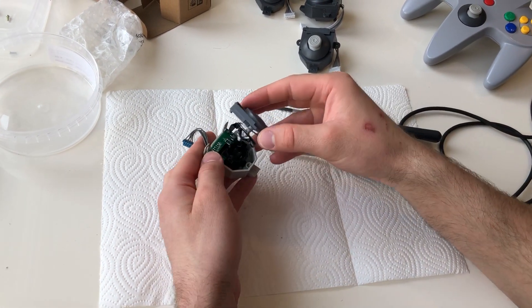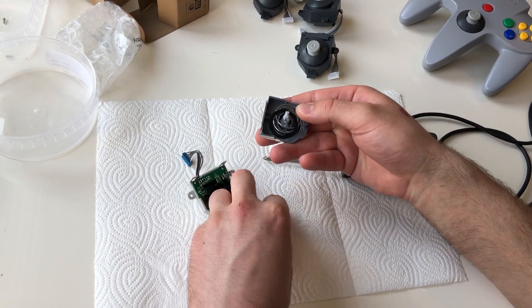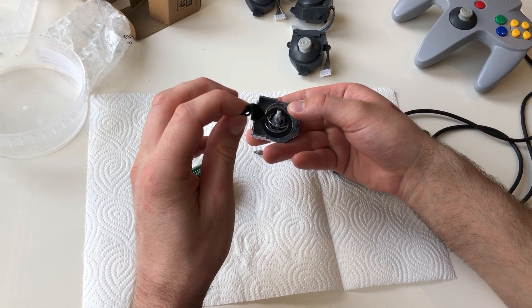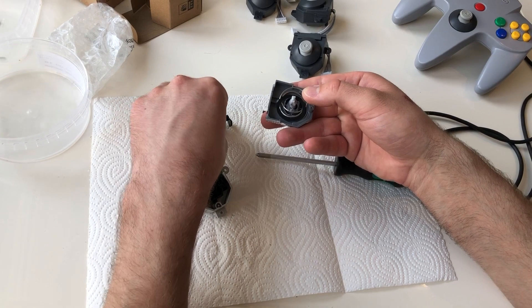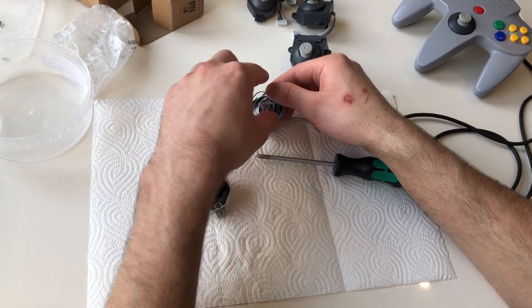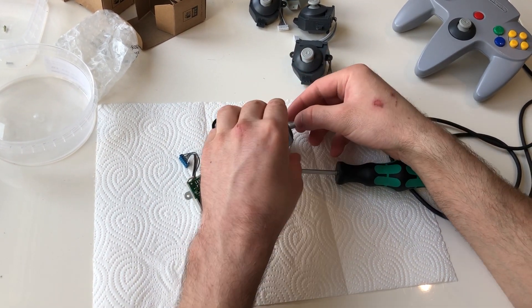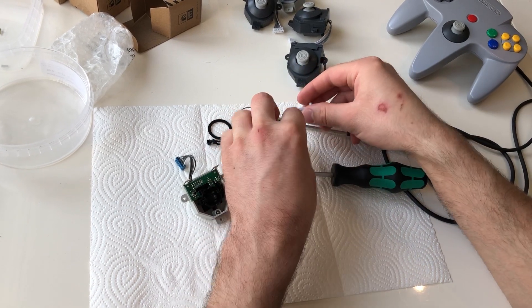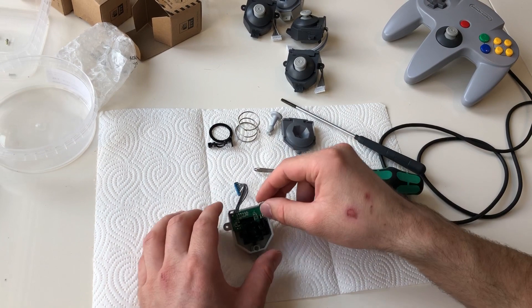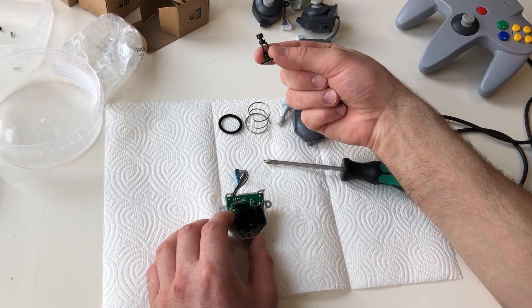Inside we have a spring and a half gear wheel attached to the joystick. This is the top of the joystick.